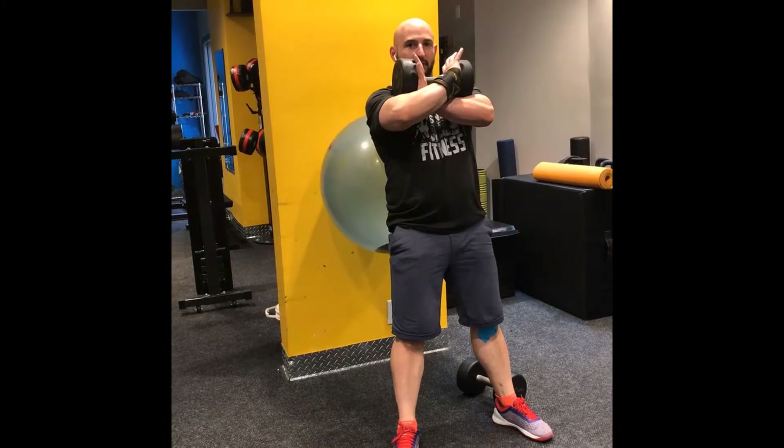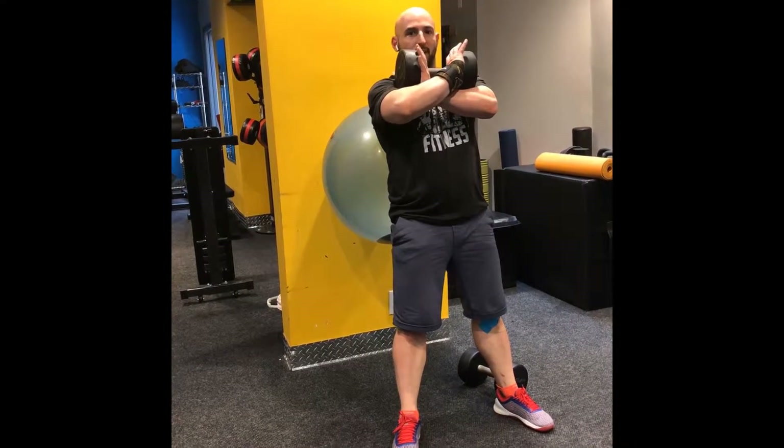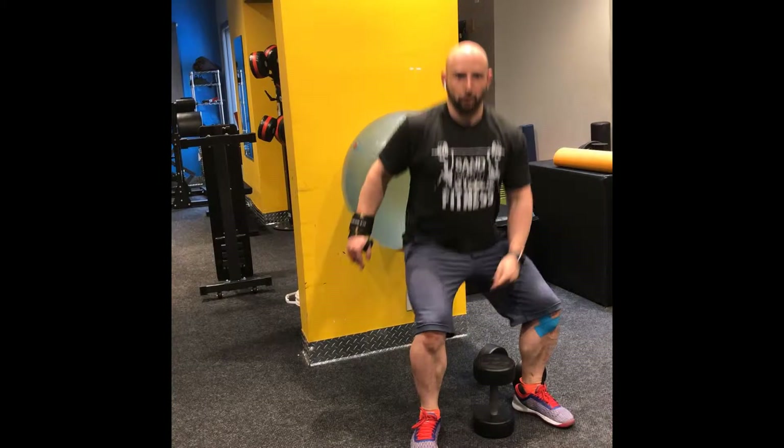If the exercise irritates your wrist you have to change the positioning of what you're holding, because the irritation is a sign you're doing something wrong when you have that injury. And that is the Swiss ball squat.